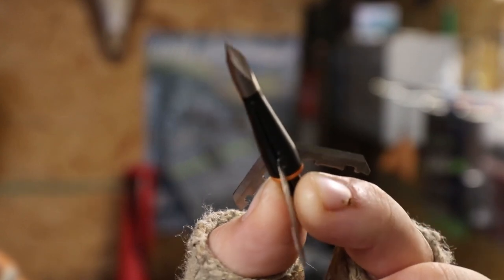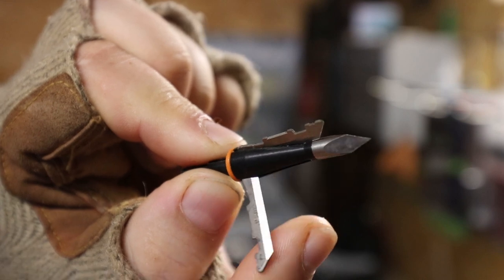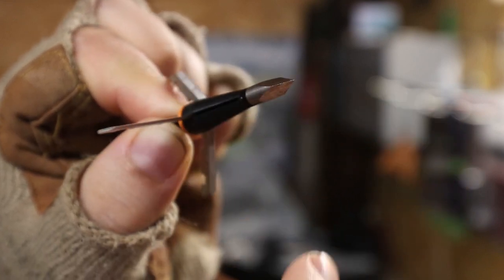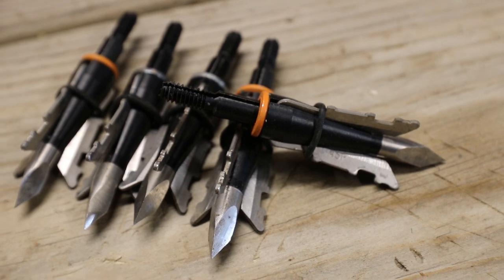With a lighter arrow, you also want to go with an expandable broadhead that opens from the front, because that takes some of the kinetic energy away as it hits the bird and tries to pass through. In the fall for deer I use fixed broadheads, but for turkeys I like expandables or mechanicals — you get a wider cut and usually less penetration. I also drop broadhead weight down an extra 25 grains: 125-grain fixed for deer, 100-grain mechanical for spring turkeys.